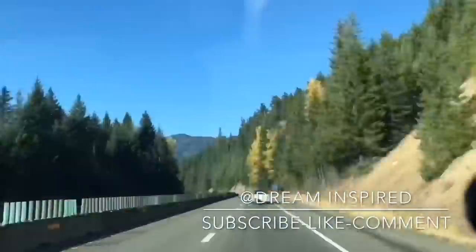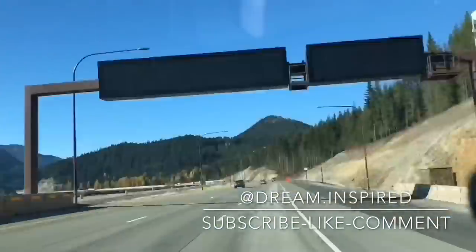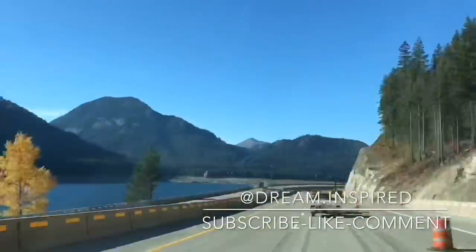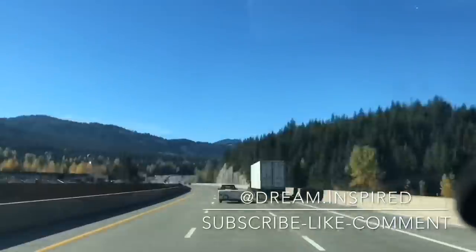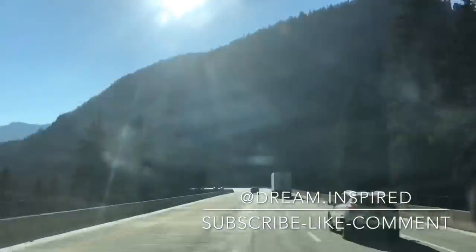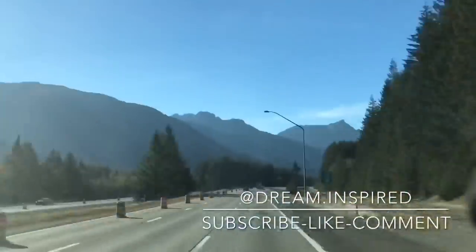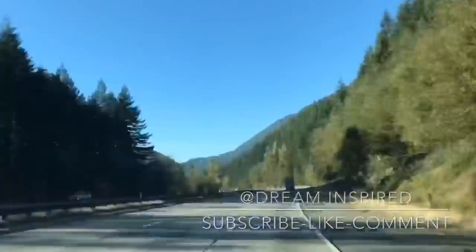Did you like that video? If you did, go ahead and hit the thumbs up, and don't forget to subscribe for more great content just like this. I hope you drive safe out there on the roads. My name is Jason and this has been My Hotshot Life — I will, as always, see you on the next one.